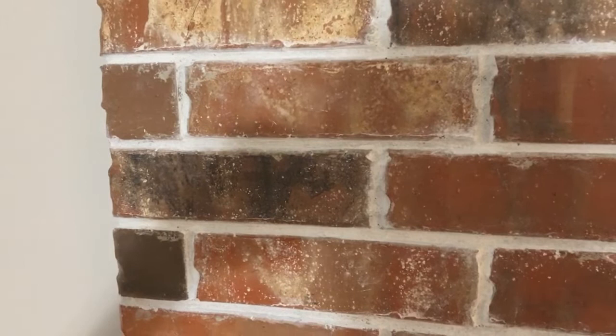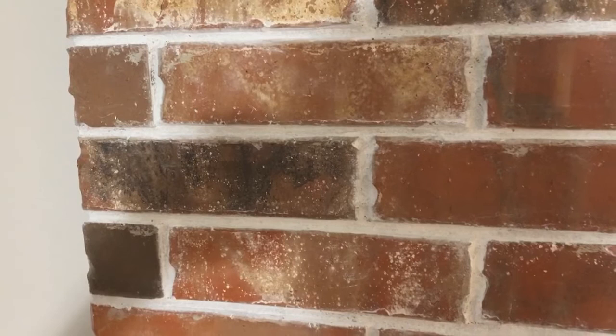Hi, this is Karen with Renovated Faith, and today I'm going to show you how to whitewash a fireplace, but this is a little bit different. I want to get the look of a washed mortar brick, or German smear as it's sometimes referred to.